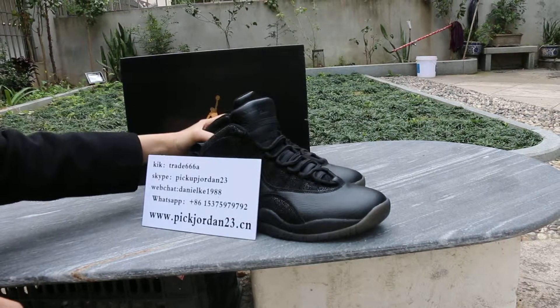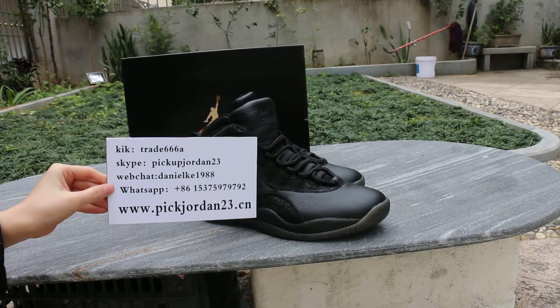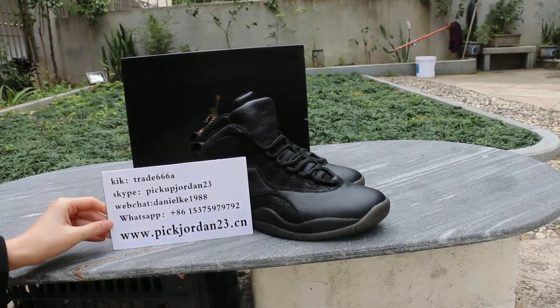If you're interested in our shoes, please contact us very quickly — Skype, WeChat, or WhatsApp. This is Lorena from Peak Jordan 23 DC. See you next video. Bye, thank you.